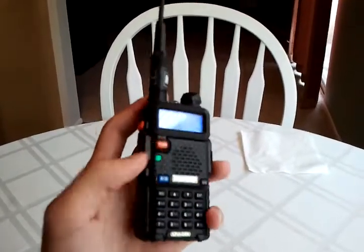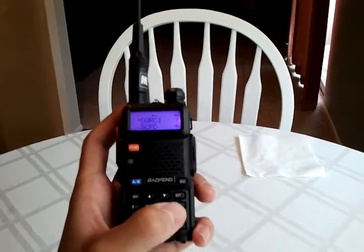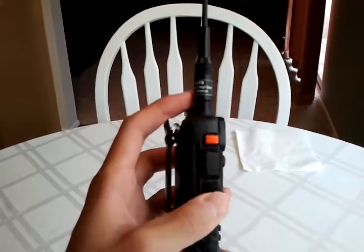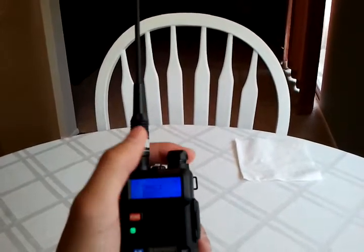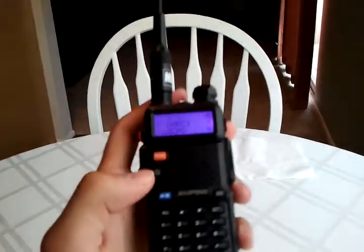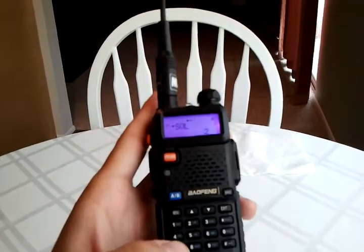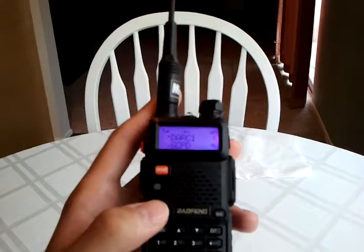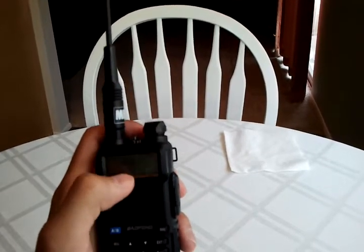Now I'll demonstrate the monitor switch. I'll switch to something clear — so now I'm on a repeater frequency. I see dual watch kicked in and switched down to the bottom frequency, so I need to turn off dual watch by going menu, 7, menu again, then hit down, menu again, exit. Then I switch up to the top — we're off dual watch now, so I don't have to worry about that police frequency cutting in.